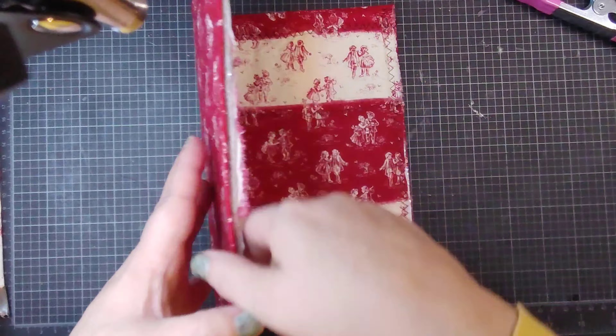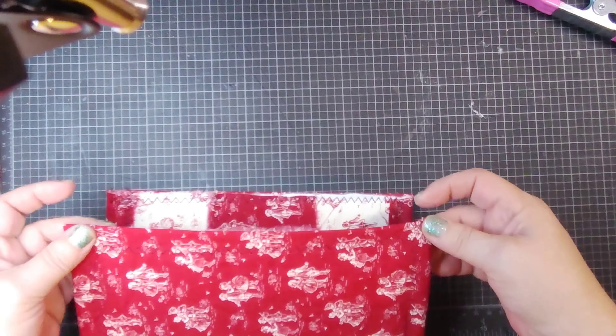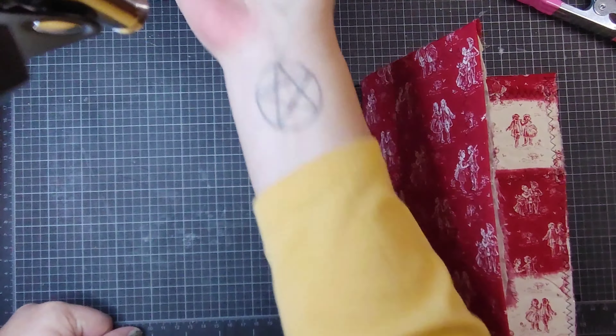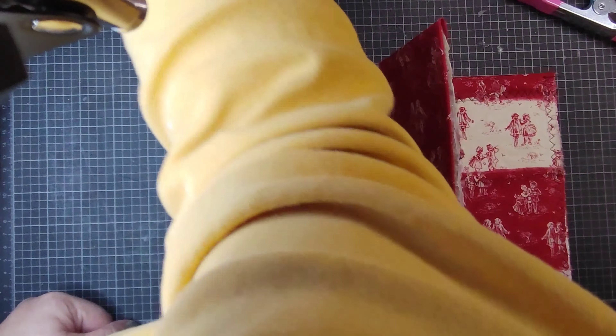I can cover that up, and then I can put book corners on it if I want to. I don't have any more book corners like these, but I do have ones that look like this, and some silver ones that look like that.